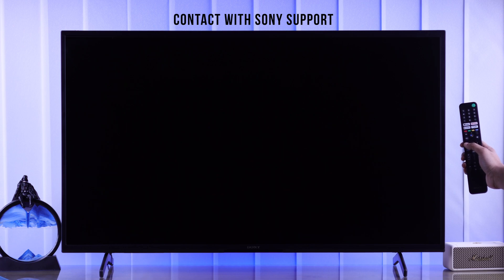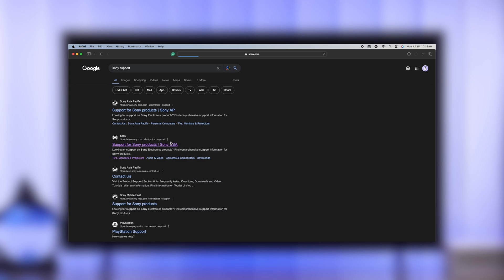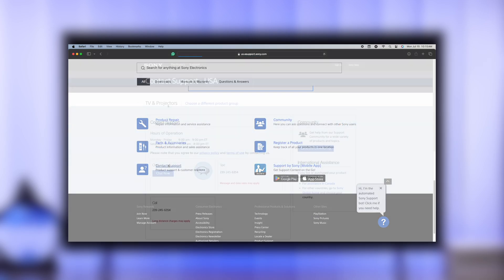But in your case, if you don't see anything — not even the Sony logo — but the LED blinks when you use your remote and you can hear the audio playing in the background, then it's definitely a backlight issue. You'll need to either contact Sony support or get your TV repaired.